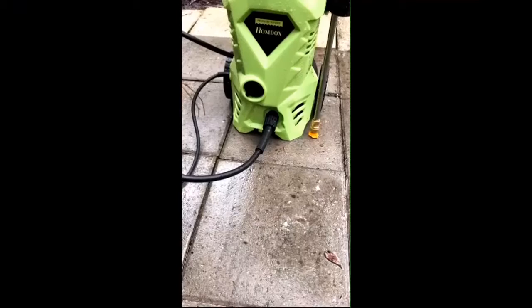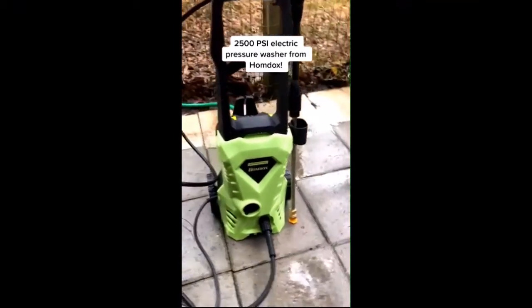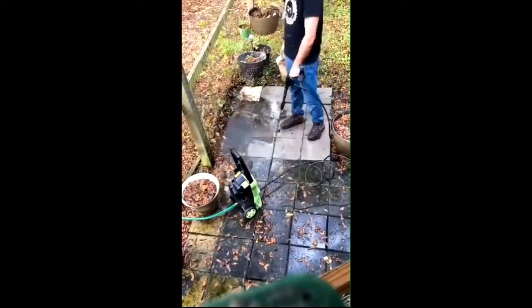Amazon finds you didn't know you needed — home improvement edition. This is the 2500 PSI electric pressure washer from Home Docs. It's currently on sale for 99 dollars. It only took about five minutes to assemble and we were off to the races. Being that it runs on electricity, it's way quieter than a gas-powered pressure washer and you don't have to stop to refuel.